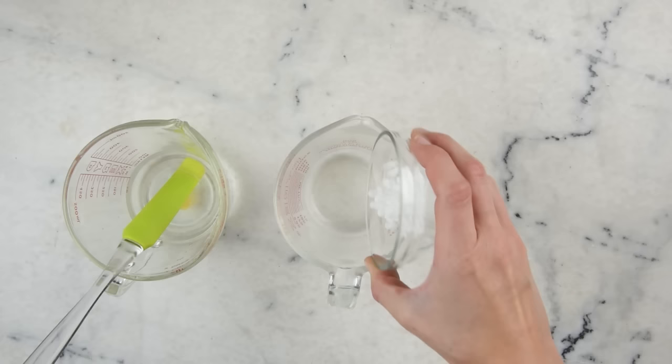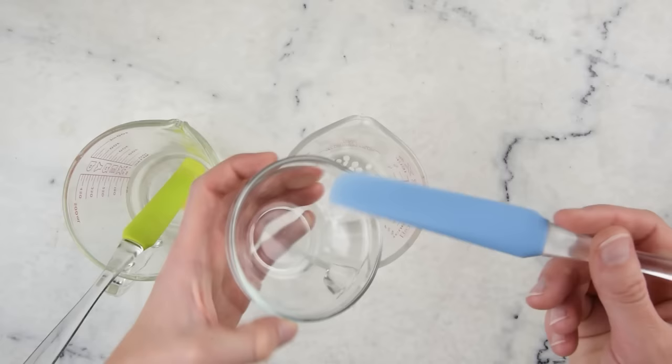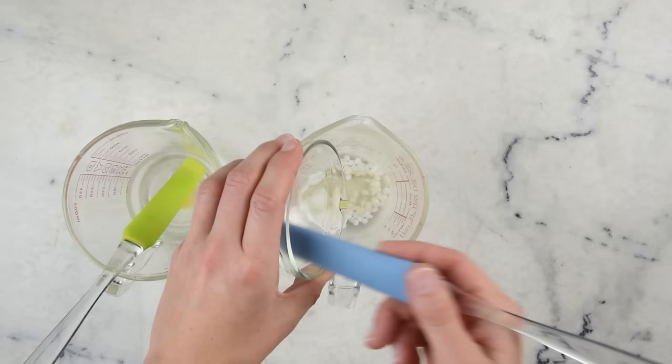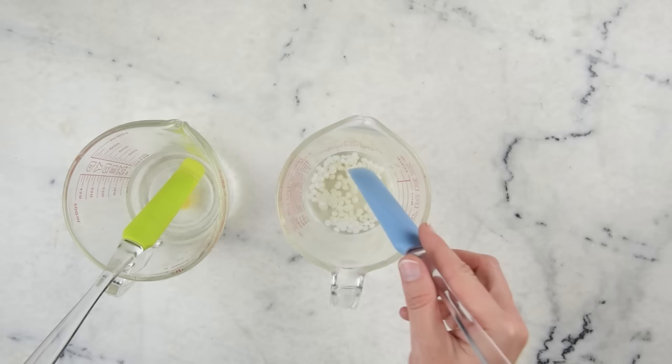Now we're going to mix together our oils — there's not a lot of them. We have 7 grams of emulsifying wax NF; you could use Polawax, Reemulsco, or BTMS-50 instead. And 18 grams of safflower oil. You could use any relatively light, fast-absorbing carrier oil like jojoba oil, sweet almond oil, sunflower oil, or apricot kernel oil — there are a lot of oils you could use instead.